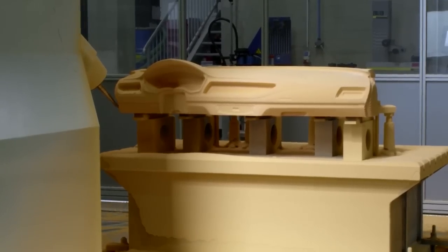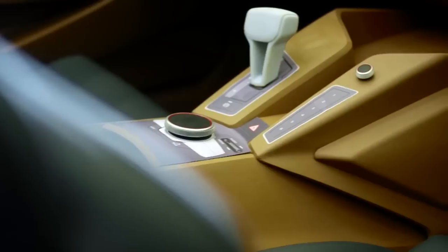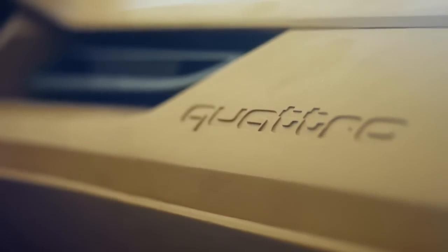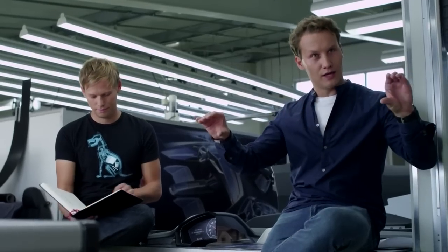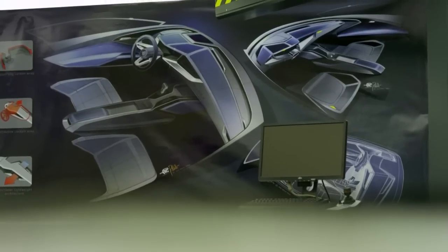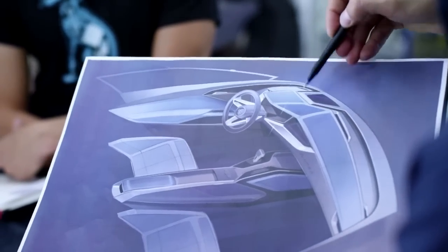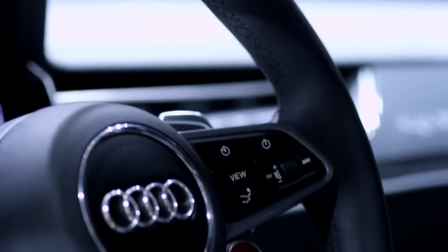As an interior designer involved in such a dream project, I started by asking questions such as: how do I translate the spirit of the exterior design to the interior? The architecture is very horizontal. We came up with the analogy of the aircraft wing for the design of the dashboard. Its very taut lines all point towards the driver and the steering wheel — the most important element in such a sporty car.